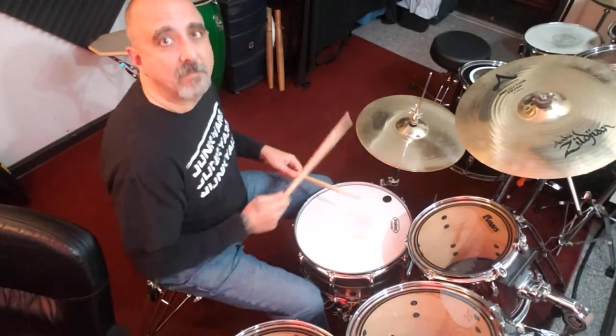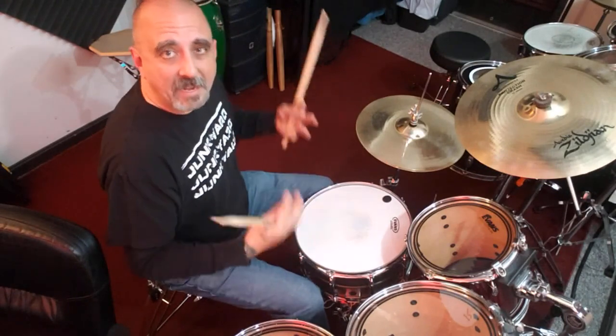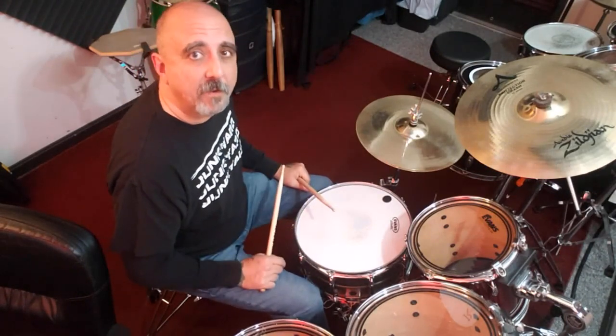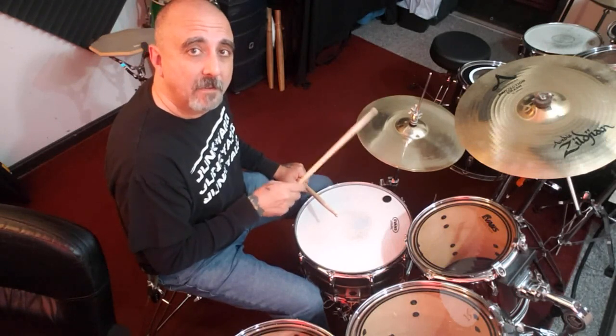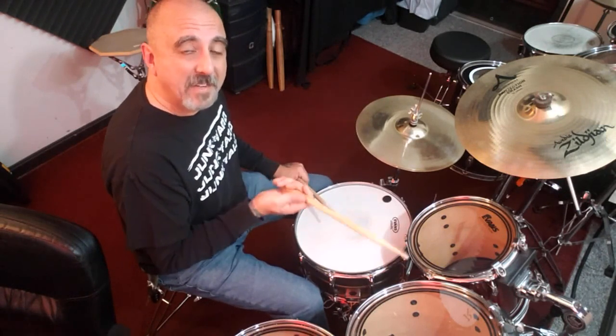It doesn't have to be that complicated. It's just getting that overlaid pattern to stand out more, to make that hi-hat pattern different. So you went from a standard sixteenth note groove to an upbeat accenting groove.